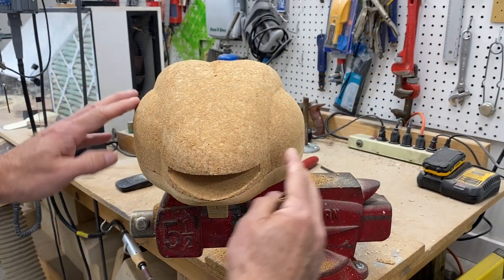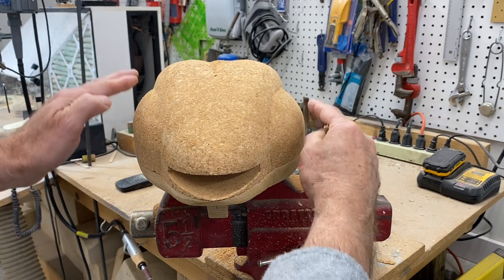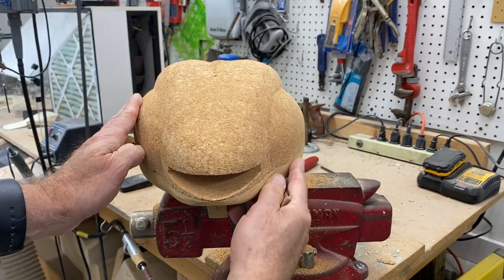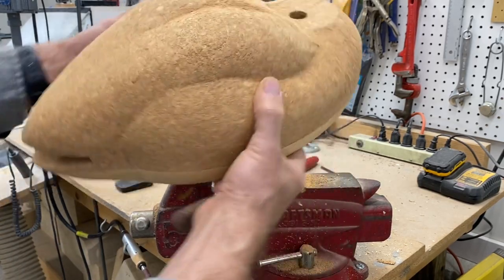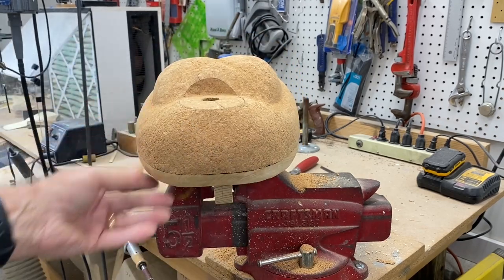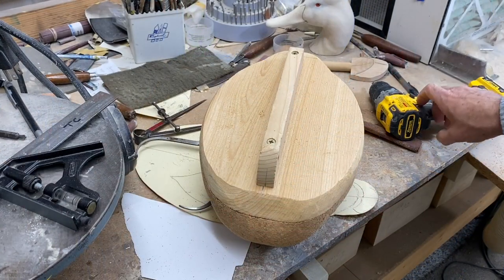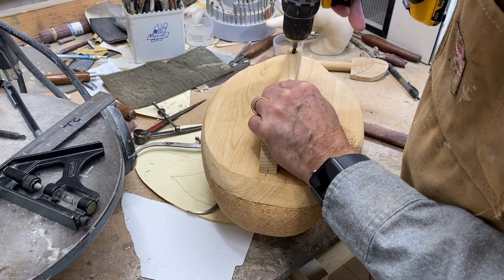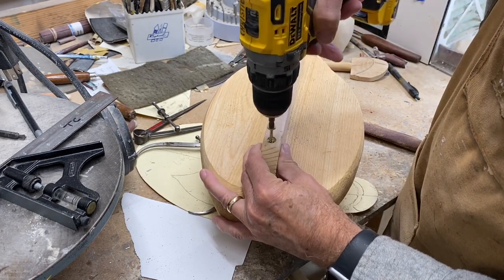Here's a back view of the bird — again, no flat spots. Everything is nicely rounded, and that's what we want. Same from the front. Now that I have the general shape, I'm going to remove the screws holding the keel in place temporarily and separate the pieces.